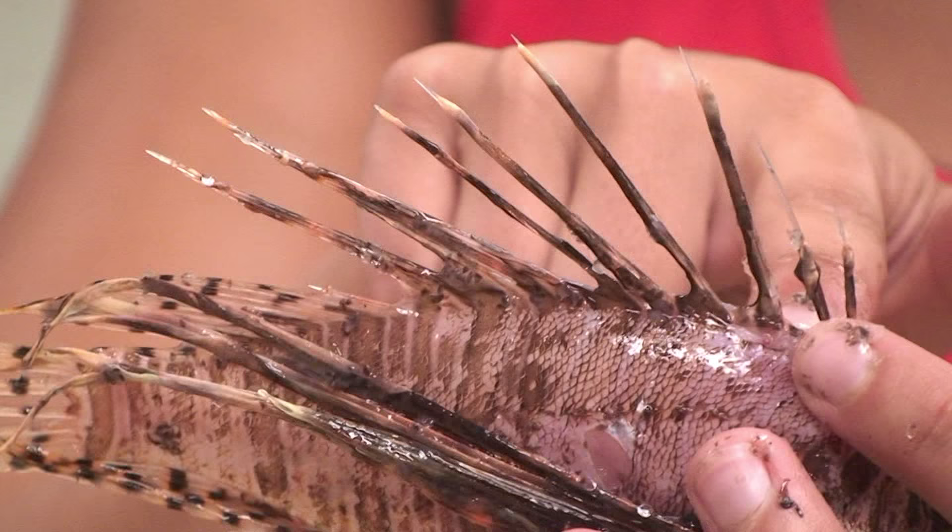Right now I'm going to show you how to safely fillet a lionfish. Lionfish are venomous — not to be confused with poisonous — they have 18 venomous spines, and I'll show you where those are in just a minute. The meat and fillets off of these fish are completely fine; you can actually eat it as sushi, it's delicious. But you do have to watch out for those 18 venomous spines.